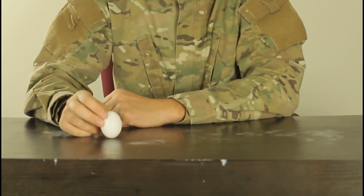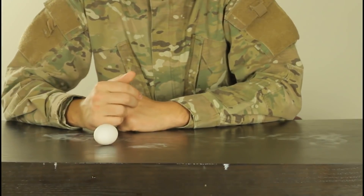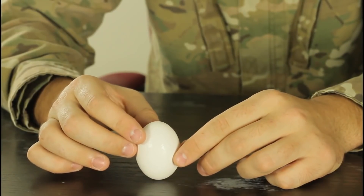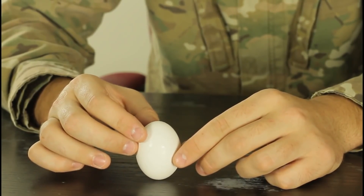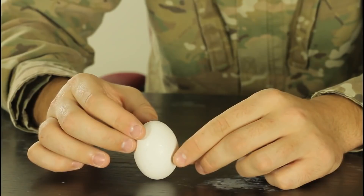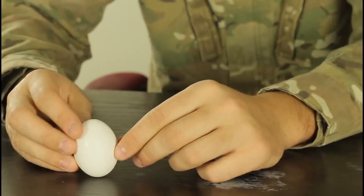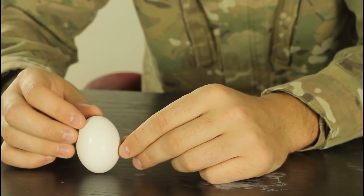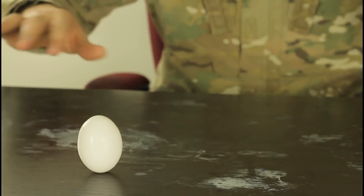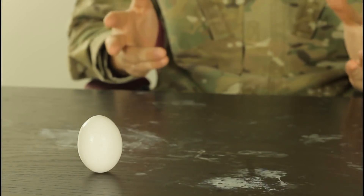The challenge: can you stand an egg vertically so that when you let go it stays like that? It seems impossible, right? But it's actually very possible — you just have to balance it, find a flat surface, keep trying, and it will stand like that. No salt, nothing — it's just possible. Be patient.